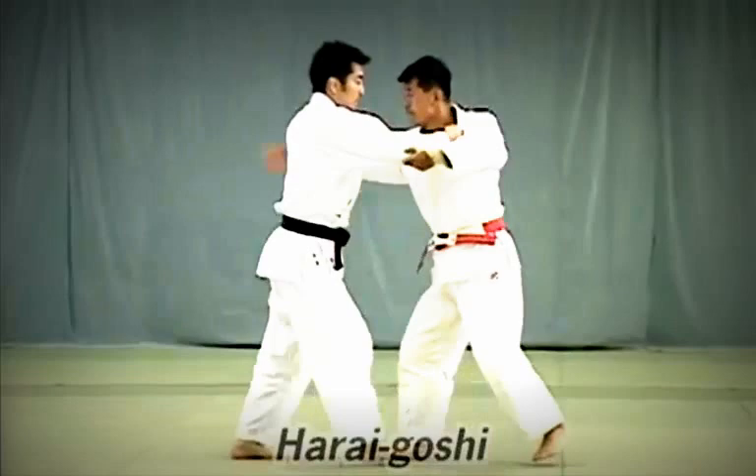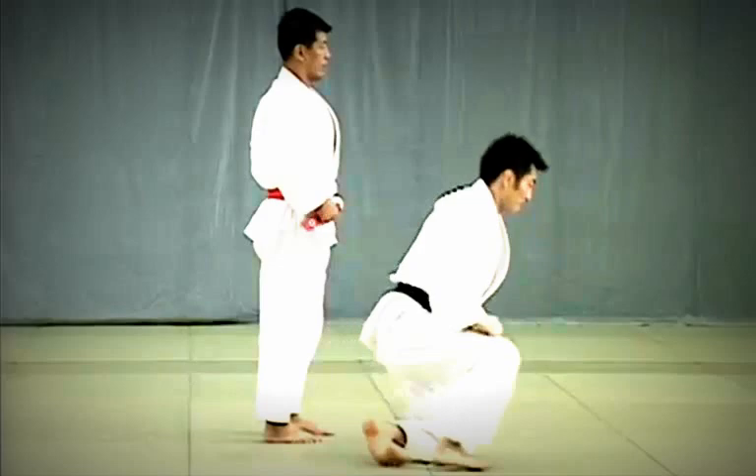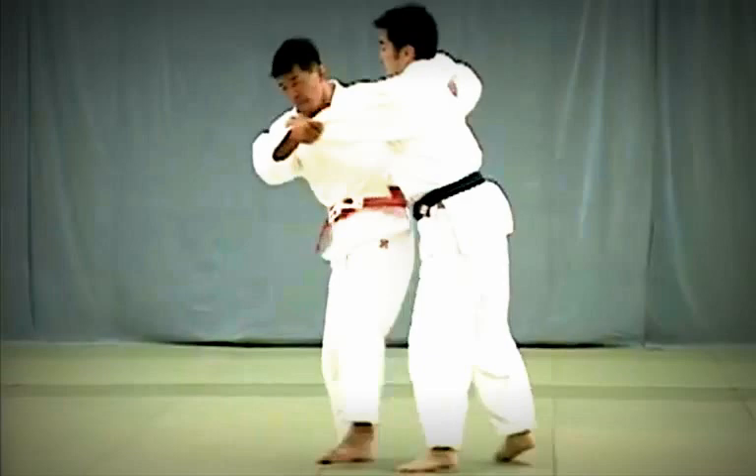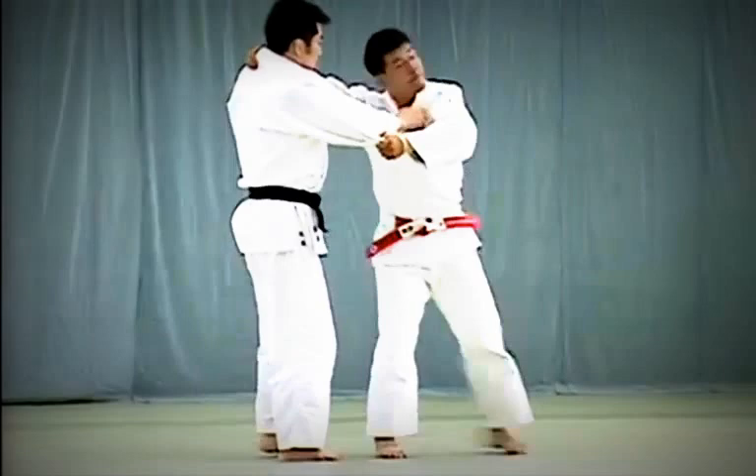Harai Goshi: Tori presses his hip firmly against Uke's abdomen and throws him by sweeping upward against his leg. Tsurikomi Goshi: Tori grasps the back of Uke's collar, lowers his hips and presses them firmly against Uke's front thighs to throw him.